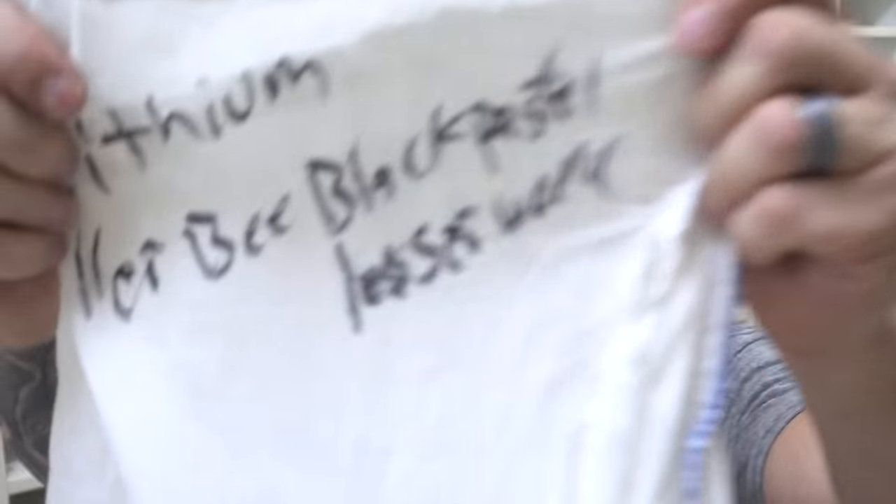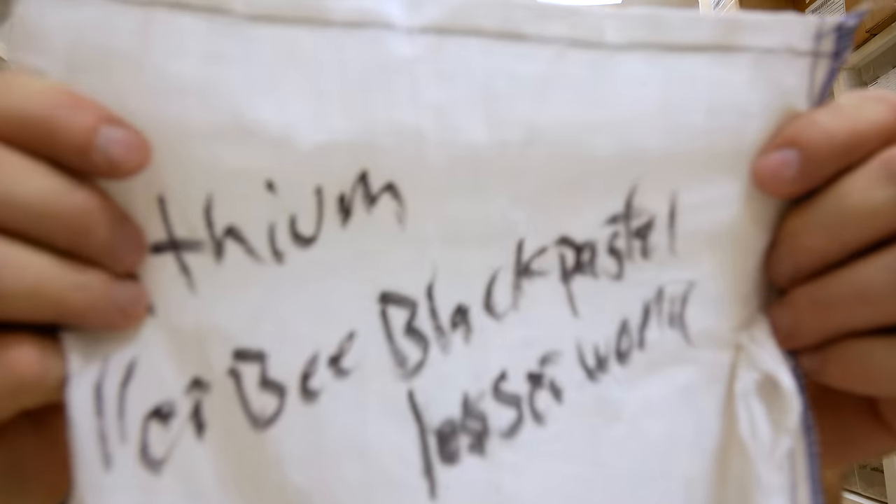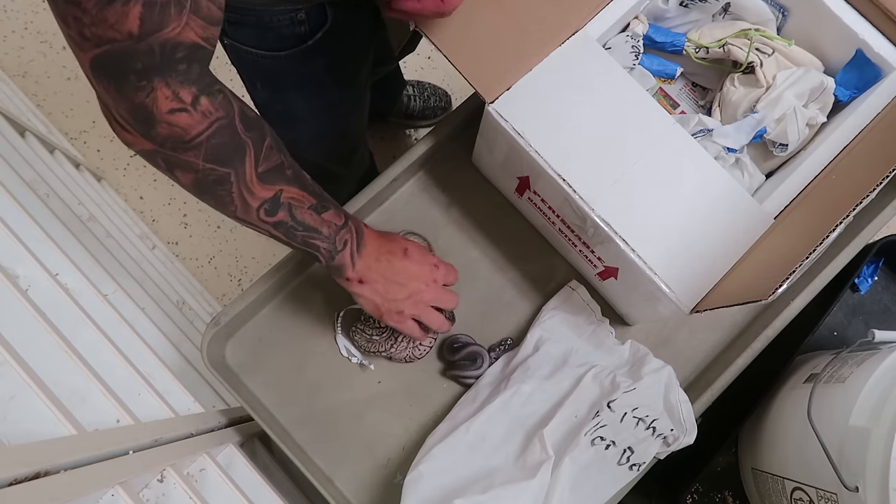When people send me pictures and say 'can you tell me what morph it is?', a lot of times I have to ask them what the parents are, because it's really hard to tell when you don't know the mother and father — they're so polymorphic. So I'm going to do my best to guess which clutches they are and you guys can either laugh along as I mess it up or praise me if I do well.